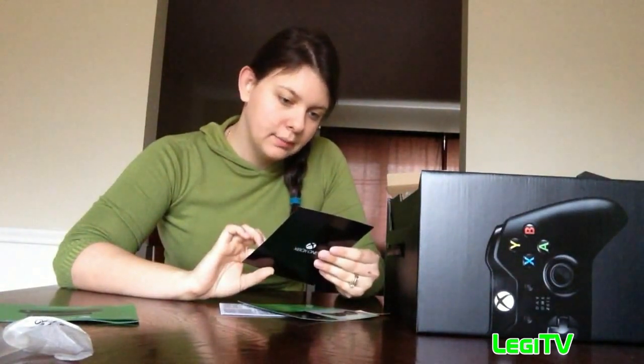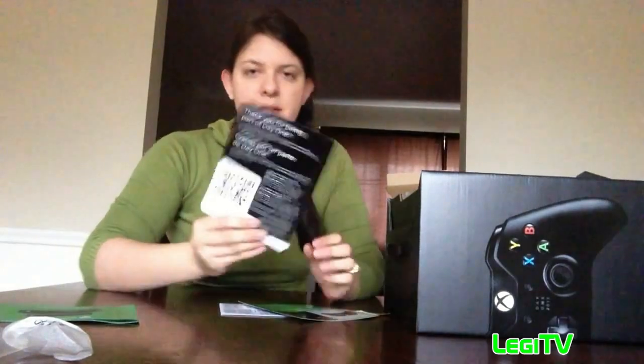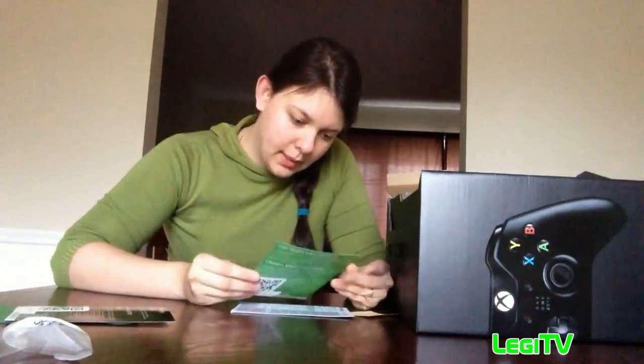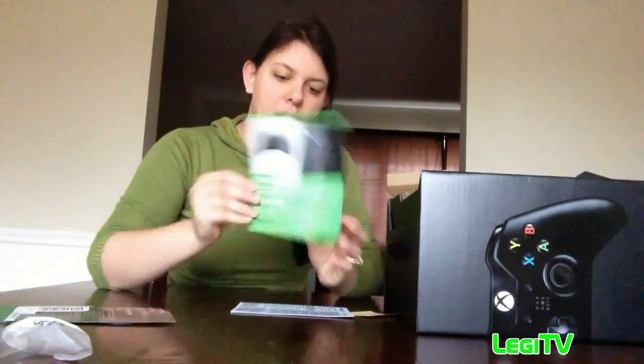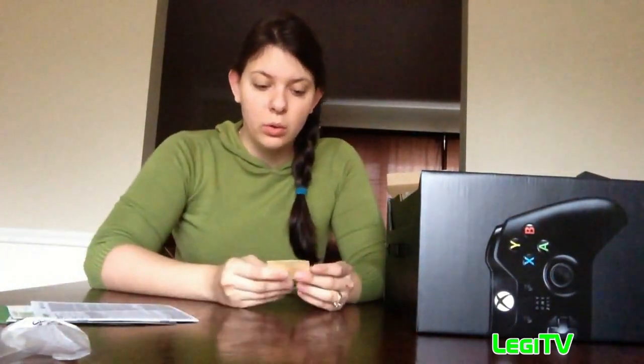Here's the quick setup guide and a thank you for being part of Day One. This is to get an account and you can redeem this code to start your setup. By the way, if you get your Xbox One within a certain amount of time after launch, you can get Xbox Live Gold for twenty dollars off.